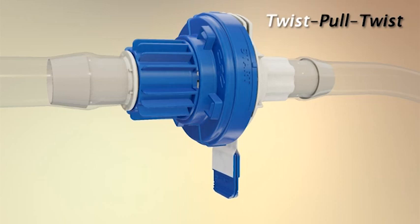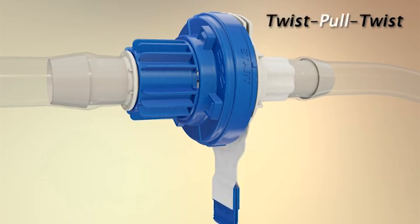Next, simply snap the membrane pull tabs together and pull the membranes from the connector.